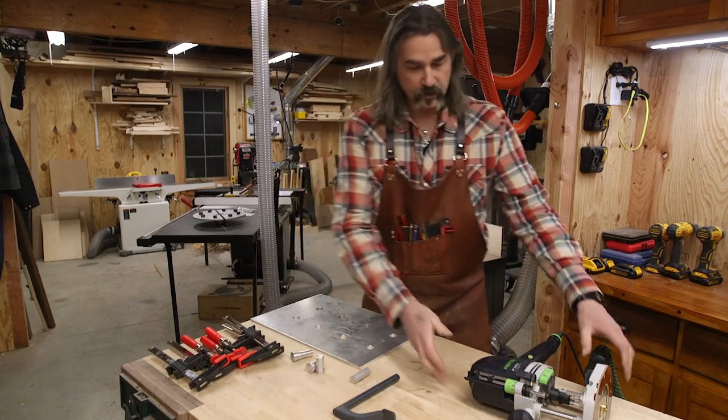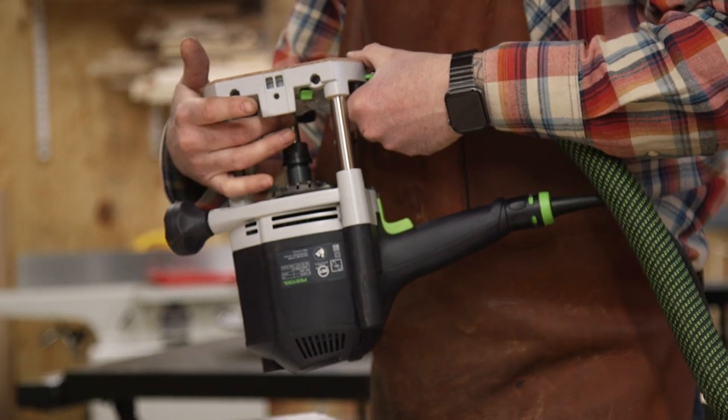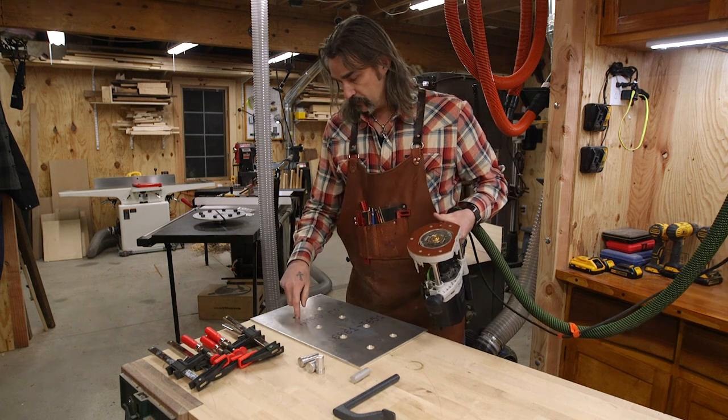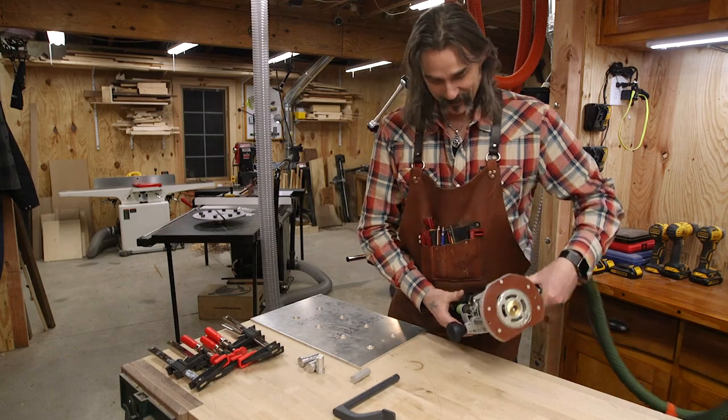To cut the holes I'm going to be using a router. I have it set up with a half-inch spiral bit and a five-eighths inch bushing. So I'm going to plunge cut this, follow my template, and it should stay accurate. We'll see how it goes.